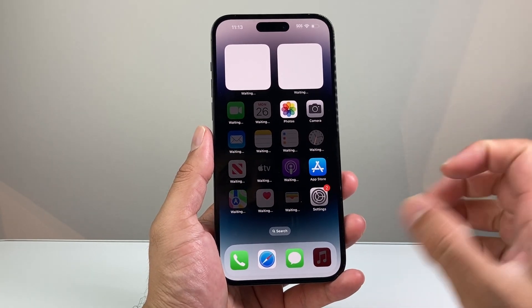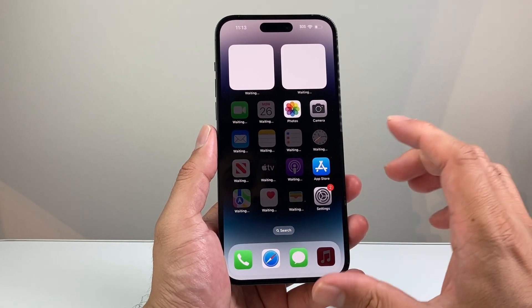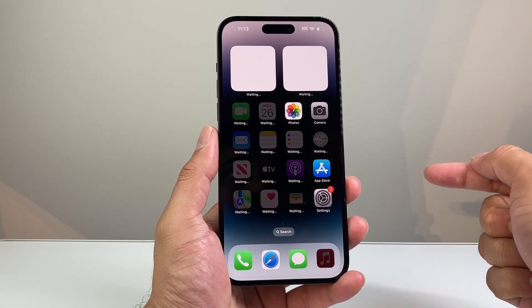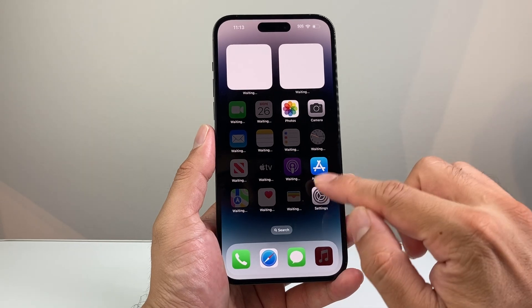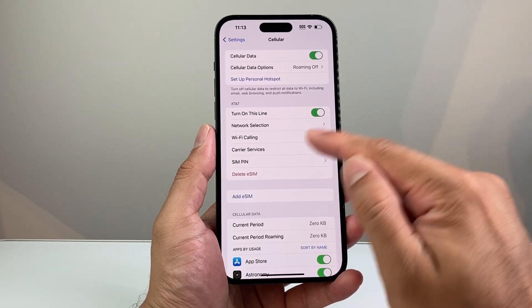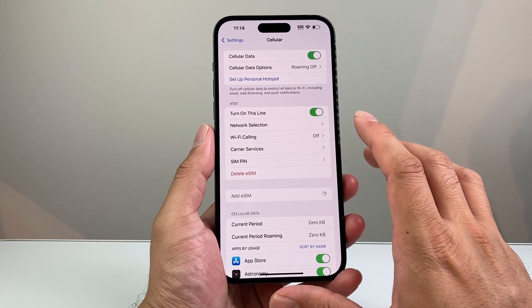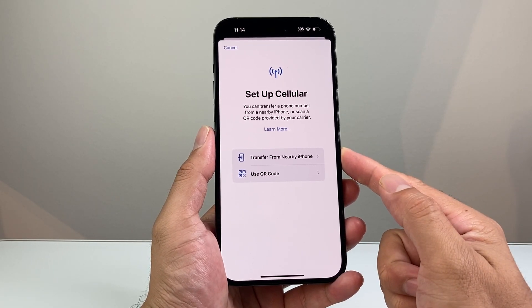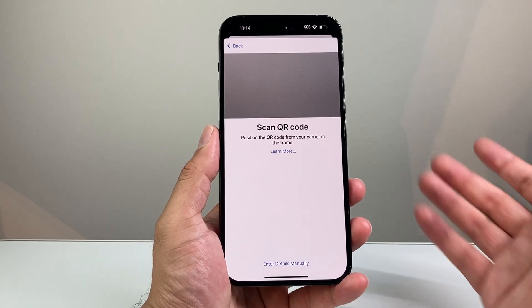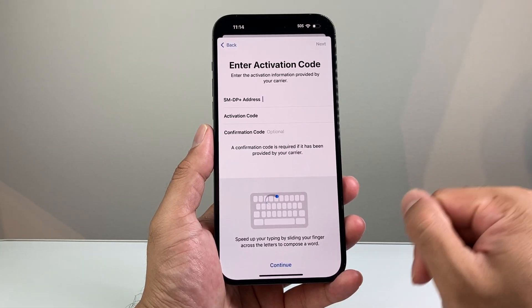If you're wondering about the eSIM card, here's how that works. If you bought a phone from a carrier, there should already be an eSIM attached. If you bought an unlocked phone or want to activate a different carrier, they'll give you a QR code. Go to Settings > Cellular, and tap 'Add eSIM.' From there you can transfer from a nearby iPhone, scan the QR code, or enter the manual information provided by your carrier.